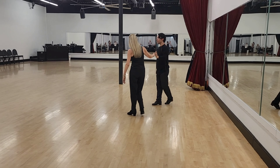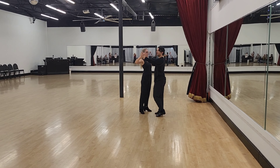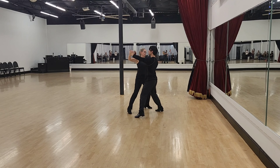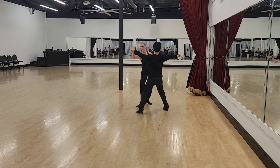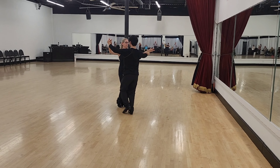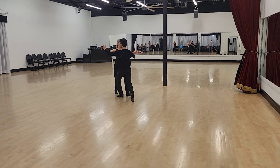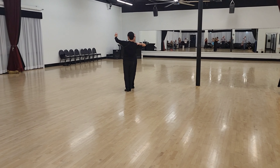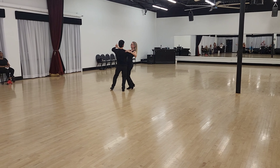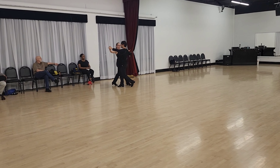So we will go through the whole routine. From the beginning, we start with our swing step: slow, slow, quick, quick, slow, slow, quick, quick. Basic step — side close, a little bounce, slow, slow, side close, promenade, side close, promenade, side close, into grapevine.